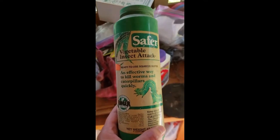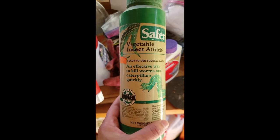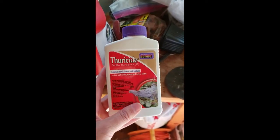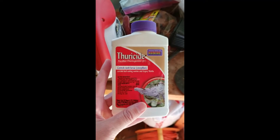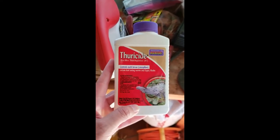You can use this up until the day of harvest — it is not going to affect you or any animals. This is a liquid version of the same thing. I don't have any sponsorships; these just happen to be what I have in my shed. You can use a spray to put the Bacillus on your plants as well.